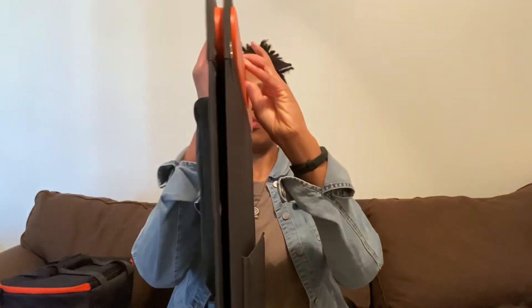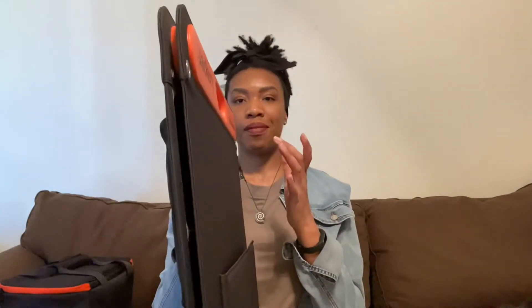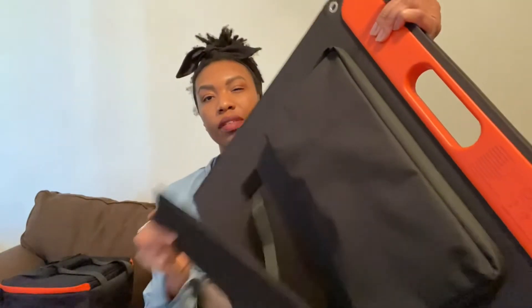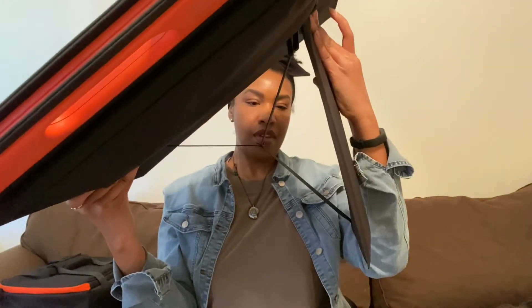Next, let's talk about my generator. I opted to go with a solar generator for a lot of different reasons. The one I got came with the solar panels and the battery. It has magnets so the panels connect together, and on the side there's an adjustable stand that allows you to get a good angle so you can catch the most sunlight.